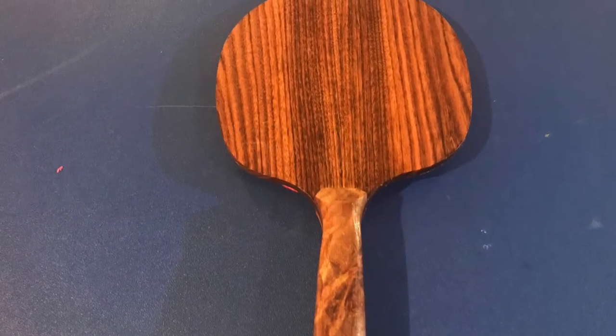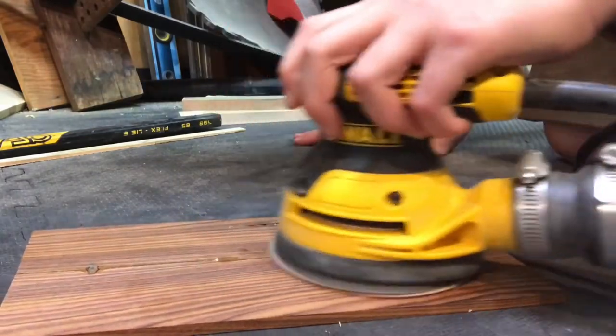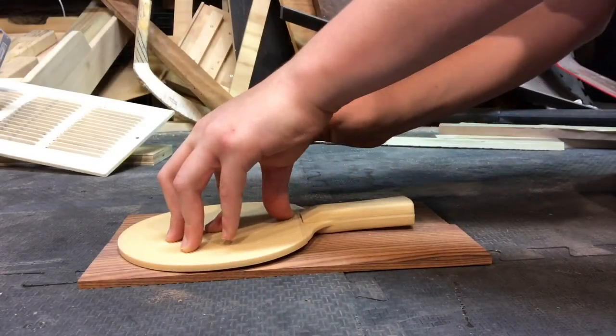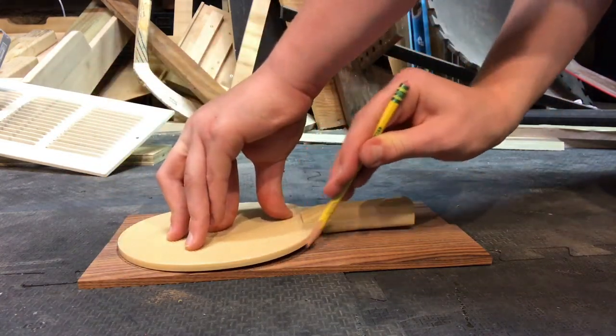Hey, today I'm going to teach you how to make these super awesome ping-pong paddles. I start off with this board of Bolivian Rosewood that I glued up. You can see there that I sanded it down and there's a little void going through the board. Next I trace it out around just a normal sized ping-pong paddle to get a reference.